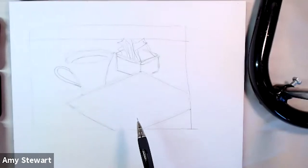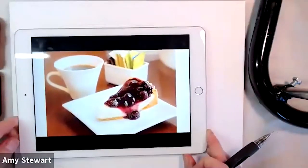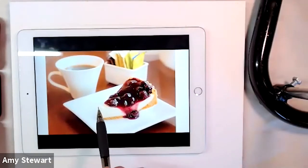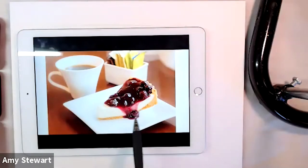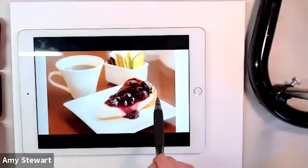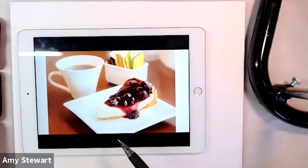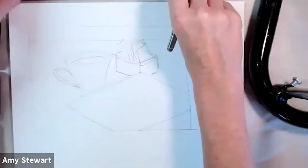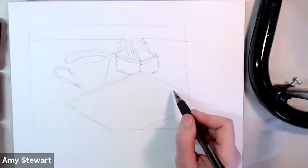Now I'm going to put this piece of pie on the plate. Here's something about drawing food: a piece of pie is basically a rectangle — the side of the pie has a line here, a line here, connecting lines, and that's the side. Then there's a triangle shape that sits on top. For me it's about understanding the underlying geometry of the food.